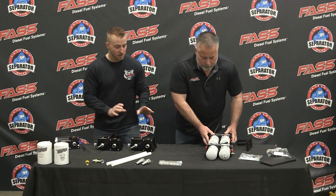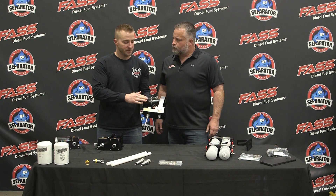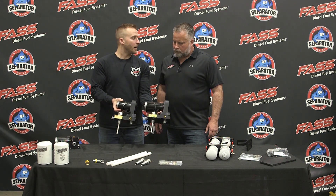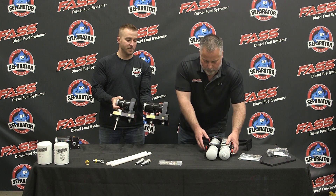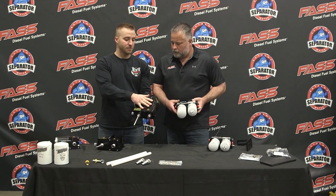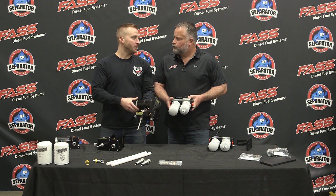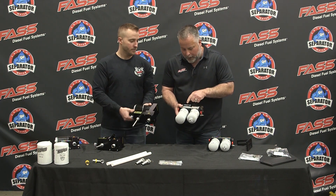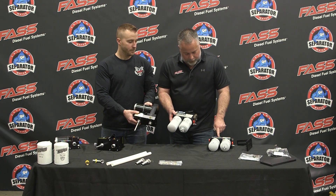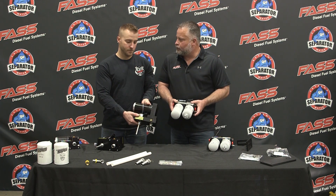If we take a look at our 250-gallon-per-hour system, look how much larger that motor is than even our 165-gallon-per-hour system. That's because we're fine-tuning the FAST motor and FAST system to your application to ensure you're getting that solid million-mile motor. On the competitor's side, their 200-gallon-per-hour system appears to use the same physical size motor as their 165.